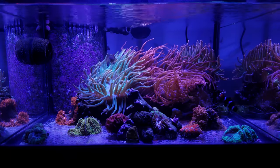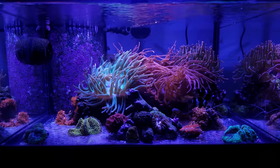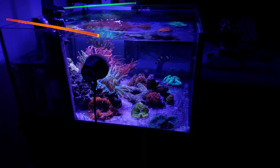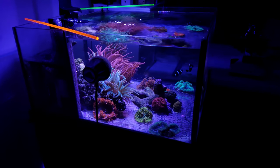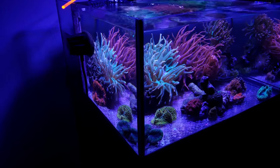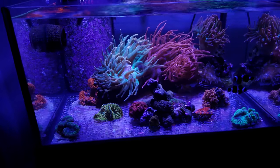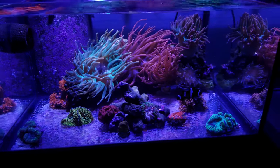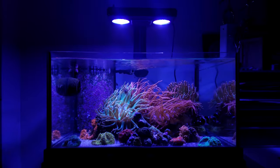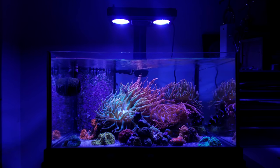What is a reef tank if it doesn't have its problems? A lot of times I think this hobby is really a problem-solving hobby and we're drawn to fix all the issues that pop up in our tanks. I started this tank out with dry rock — of course you have all the normal issues with dry rock. It's white at first, then it starts getting really ugly and it takes months for the rock to look a lot better.